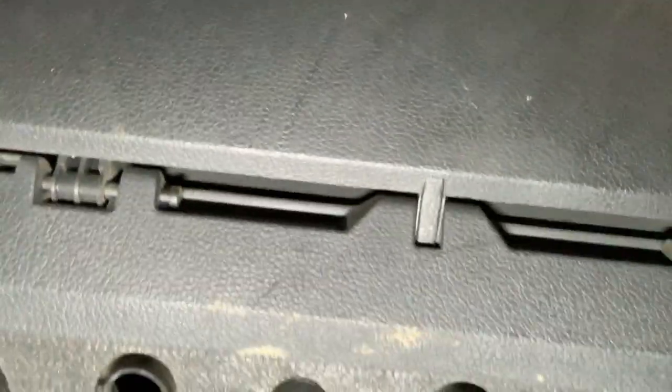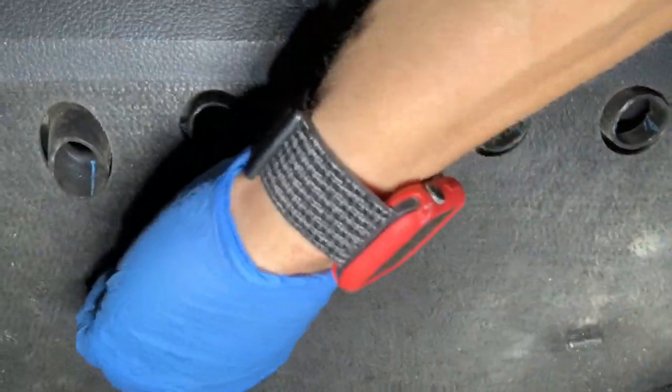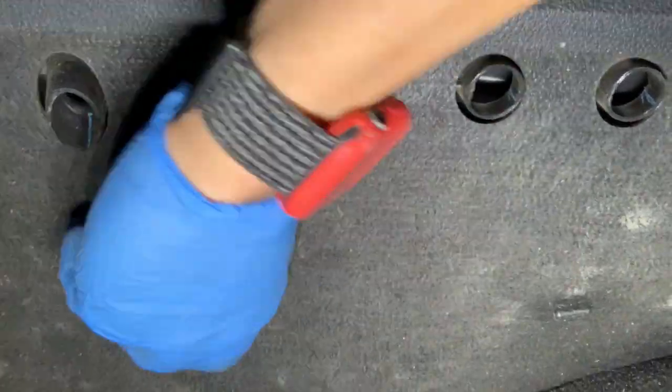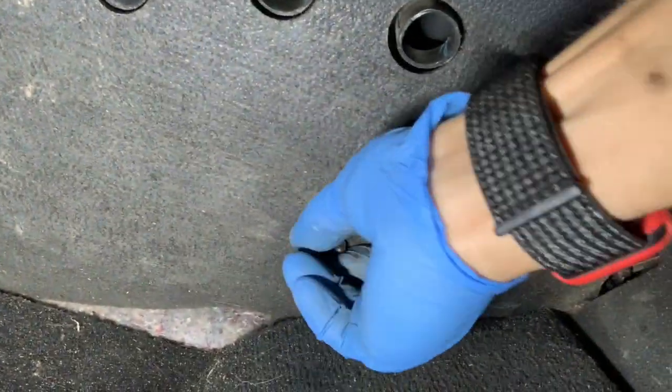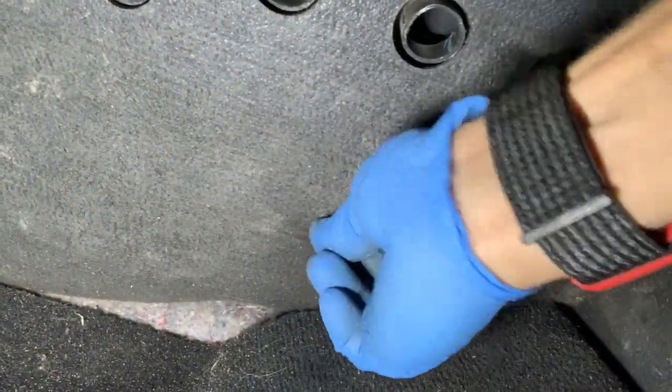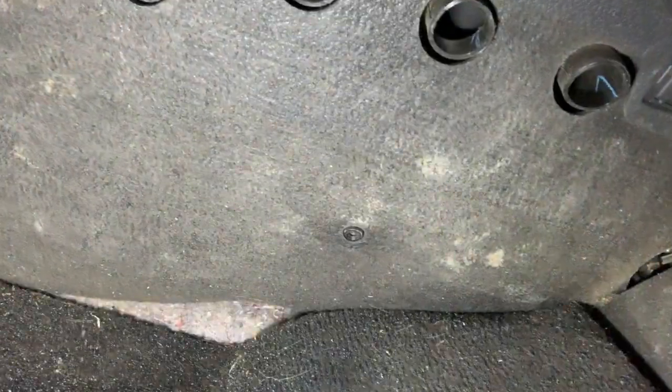Just go underneath the passenger side dash and start removing this right here. There is a little screw right here — just undo it. Pull that out, and another one right here. You don't need a tool for it, just use your fingers. Pull this down and it comes out like that.